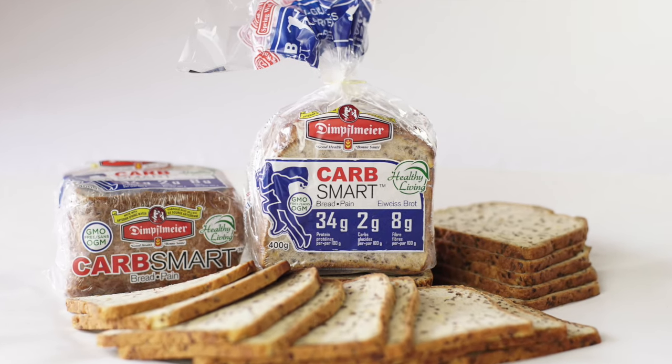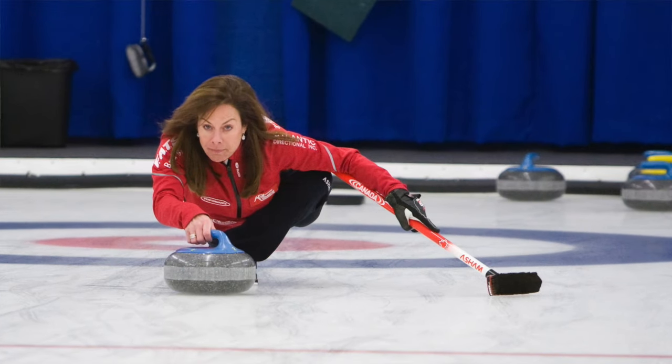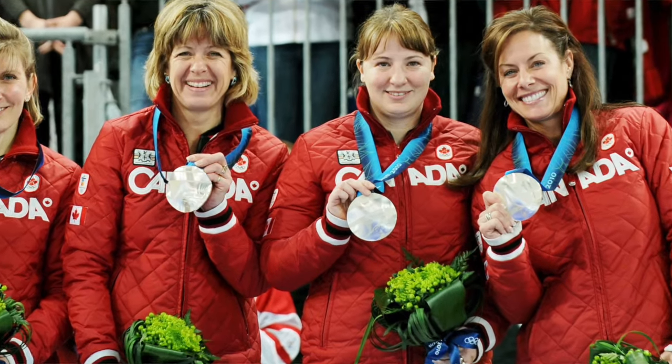Introducing Carb Smart Bread from Dimplemeyer Bakery. By the time you stand on the podium, it's about what you've done before. For an athlete, you're always looking to make sure you get enough protein.